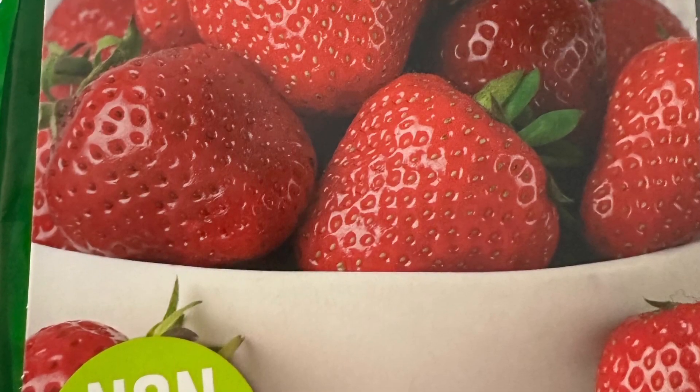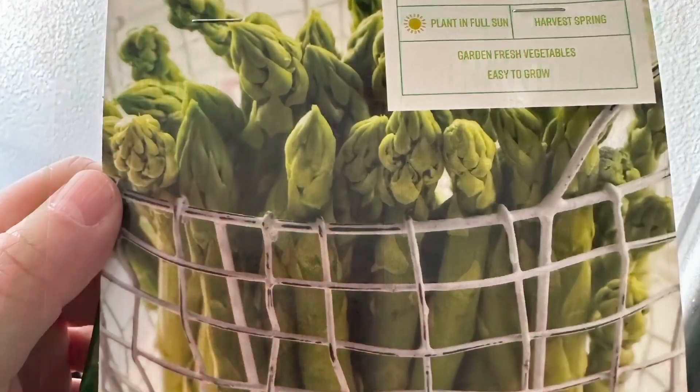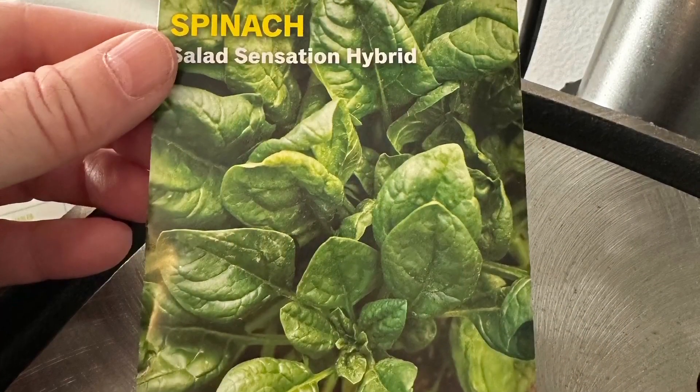Welcome, family and friends. We are trying container gardening for the first time. We've chosen our containers and seeds and have followed the seed packet's directions for planting.